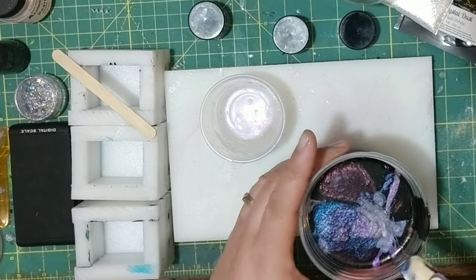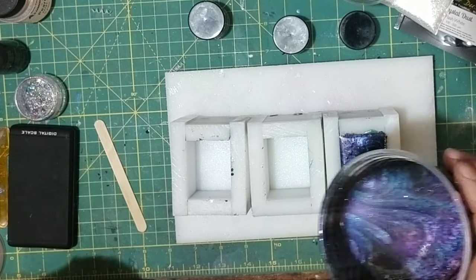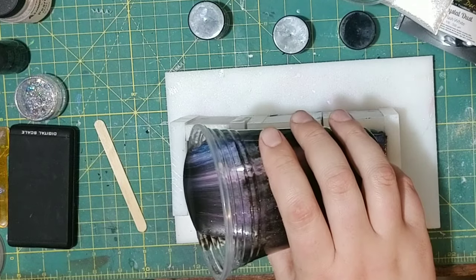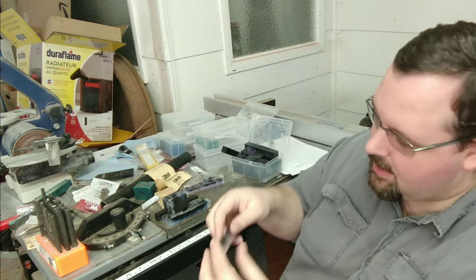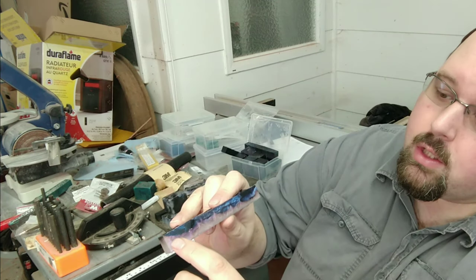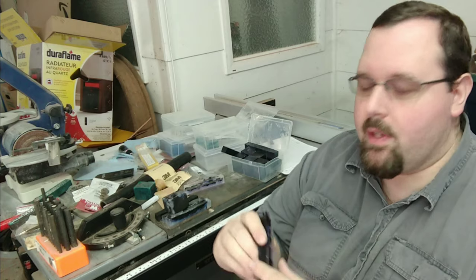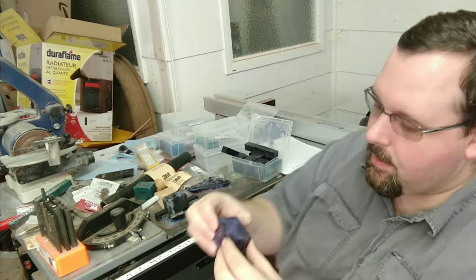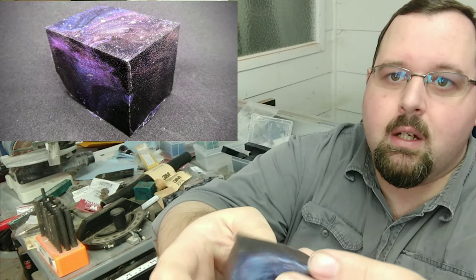Once you get all your colors added back in, you pour into your molds and all of those colors intermix and do fun things. They're really random and you don't get harsh transition lines like you see here where one color is resting on top of another. Instead they just intermix at random.